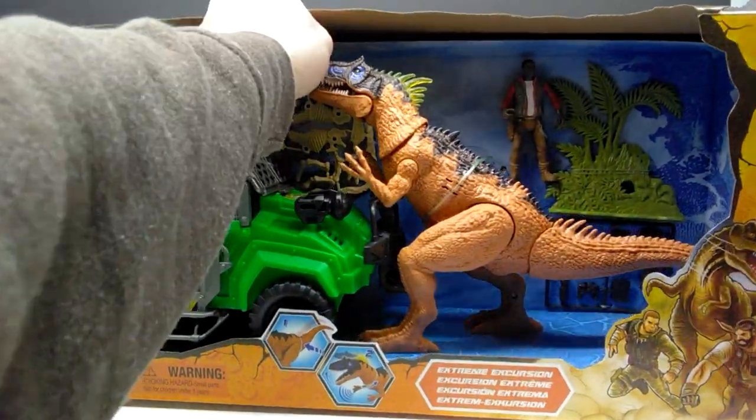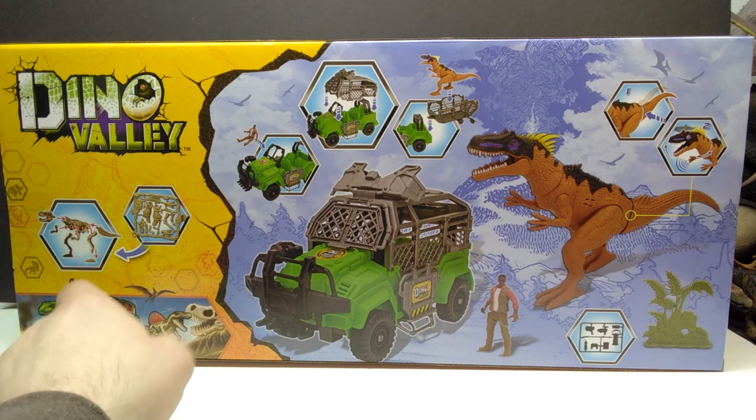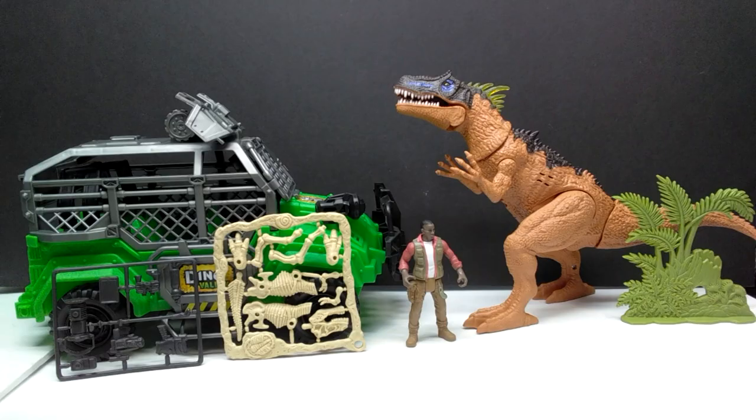You can see the Dino Valley logo, and turning the set around you can see all the fun stuff included in this Chap Mei set. There's a whole bunch of dinosaurs shown on the back — some look very Jurassic Park-ish; that looks like Rexy and Blue right there. We've also got a Dilophosaurus, a different T-Rex, and a Spinosaurus. I'm desperately wanting to get the newer Chap Mei Spinosaurus — it looks awesome. But anyway, let's pop this box open and check it out.